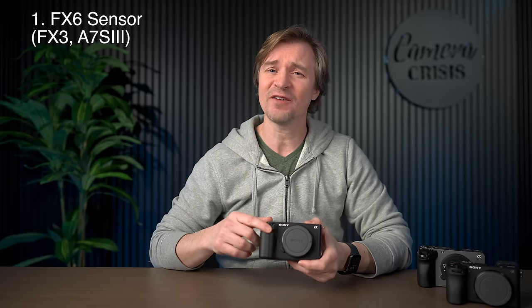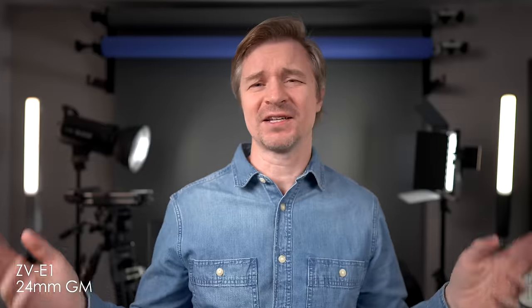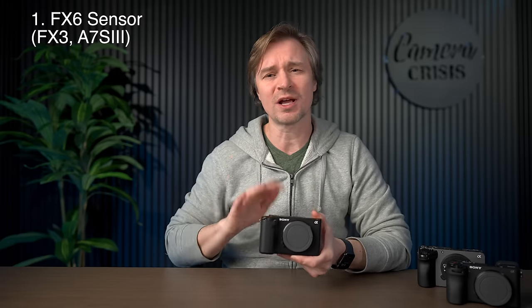Number one: that beautiful FX6 sensor. First and foremost, this little camera has the same sensor as the FX6, the FX3, and the A7S III. That is image quality that many people strive to get — that wonderful A7S III, FX3, FX6 look, right here in this little 12-megapixel camera. Right now I'm shooting on the A7 IV, and this camera is sharper, but that doesn't necessarily mean better image quality. There is something about the image from this sensor — it just looks so great, so organic, so filmic.